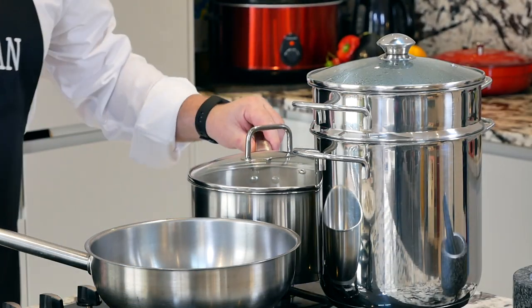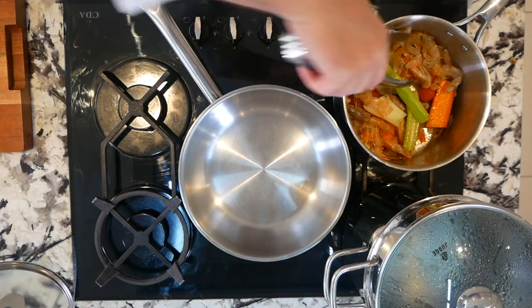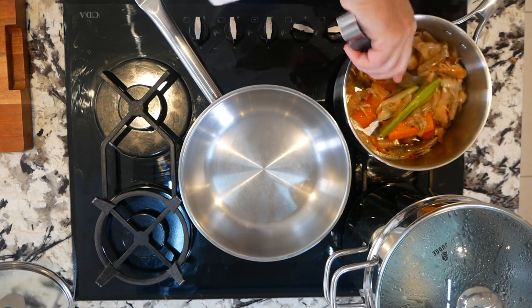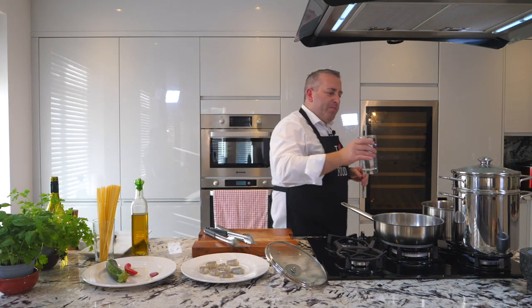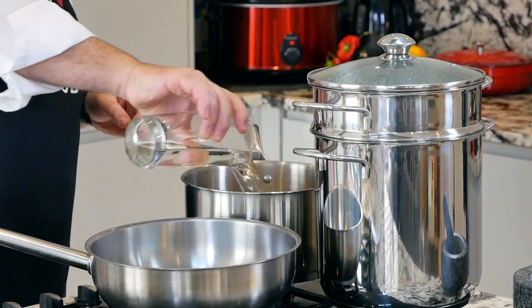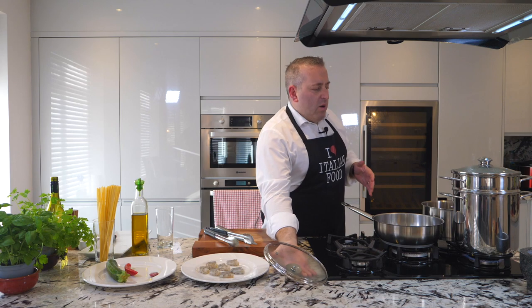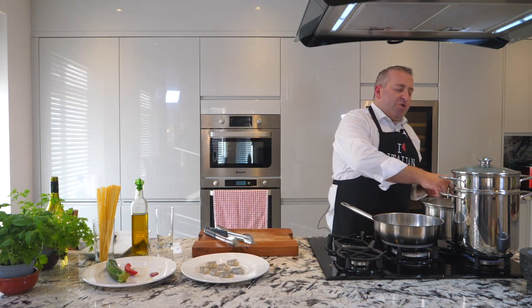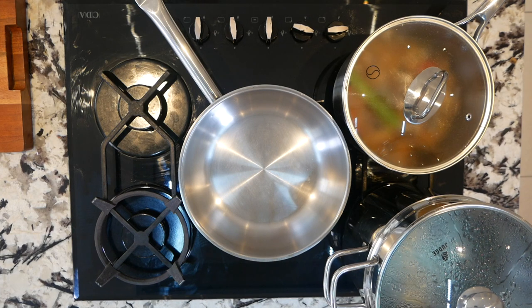Lid on. Two minutes. Lovely. You need a high heat at this stage. I can smell the sea. Now let's add some water. Lovely. Now let it boil. Once it's boiling, just reduce the heat to the minimum and keep cooking for another ten minutes.